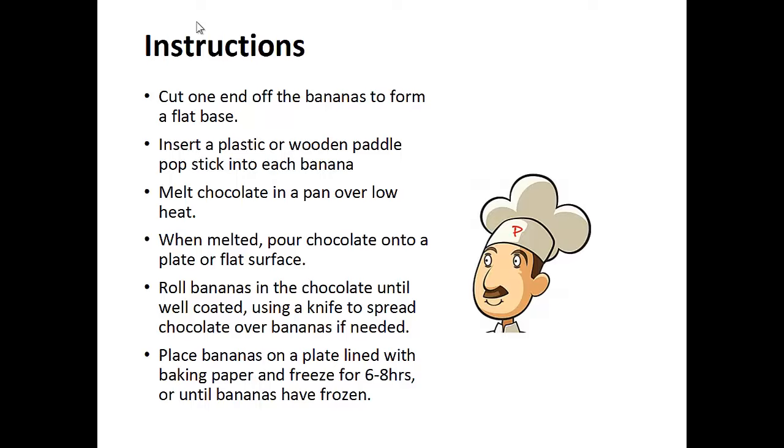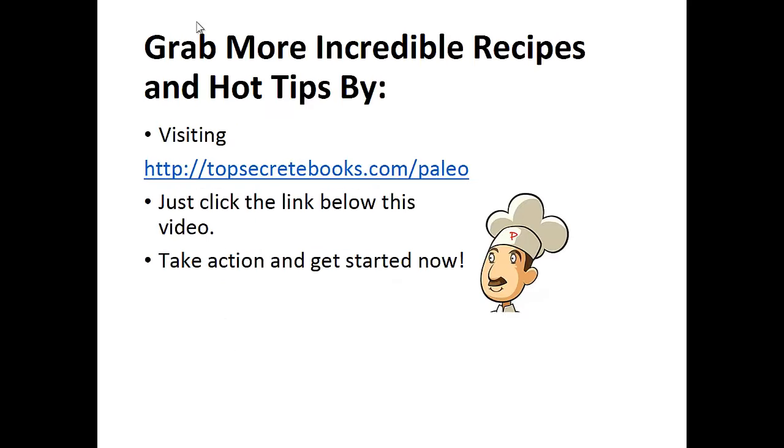Roll the bananas in the chocolate until well coated, using a knife to spread chocolate over the bananas if needed. Place bananas on a plate lined with baking paper and freeze for 6-8 hours or until bananas have frozen. And that's the recipe of the day.